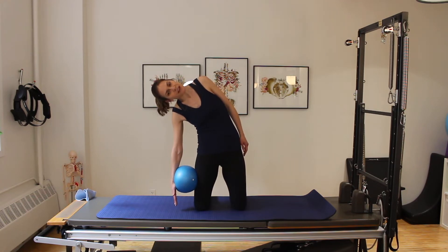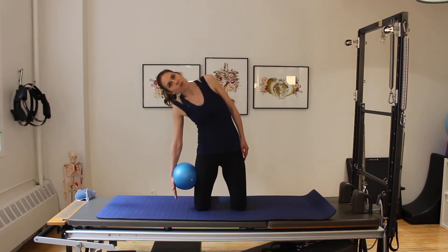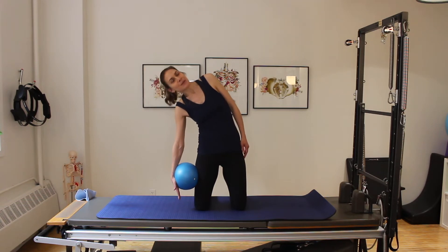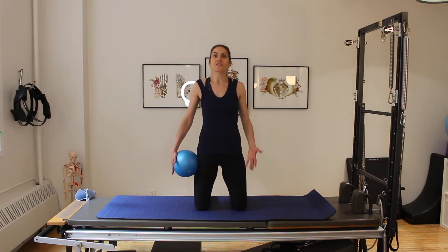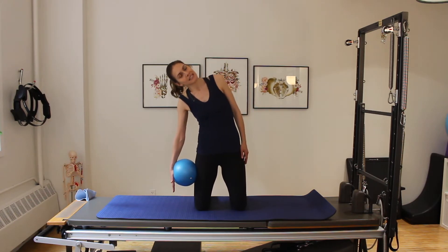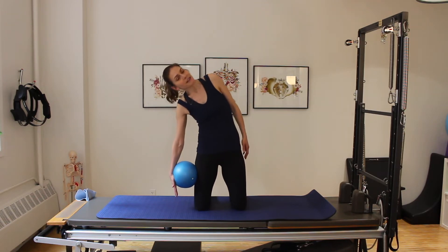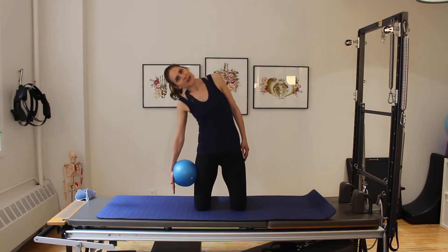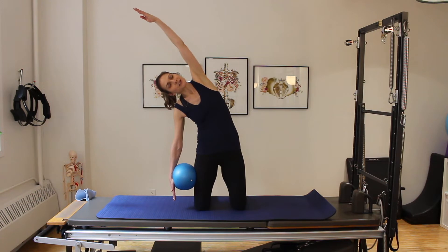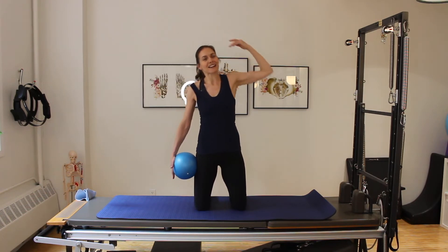During class today we're not going to be moving crazy fast. In fact, we may be moving a little more slowly than you're used to. The ball adds a really wonderful unstable base, and it does take the body some time to figure that out — to feel that instability and then find stability through it. We've got one last side bend here; let's add a nice long arm for a little extra stretch, then exhale coming up.